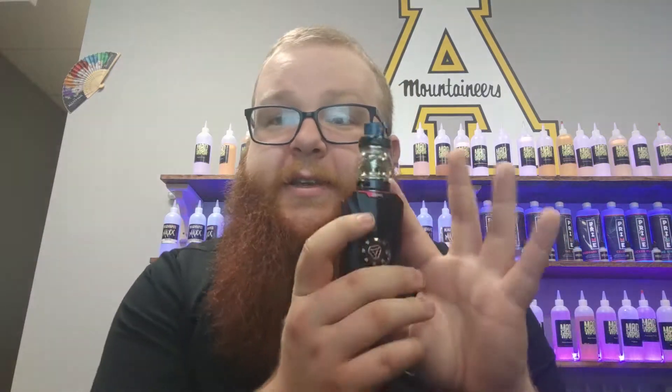Also, if you're an App State student, you get 10% off this guy. And as always, guys, we will see you in the next video.